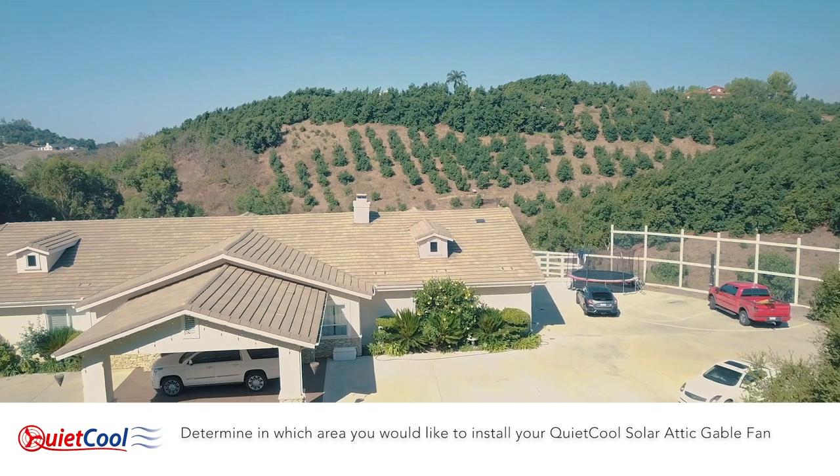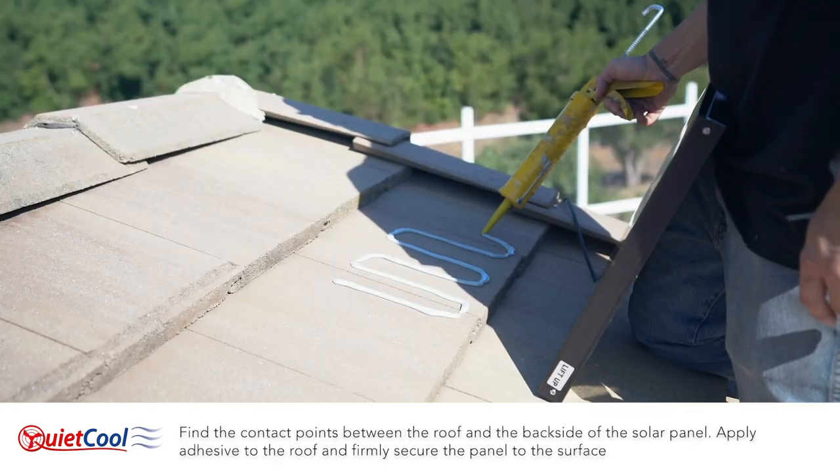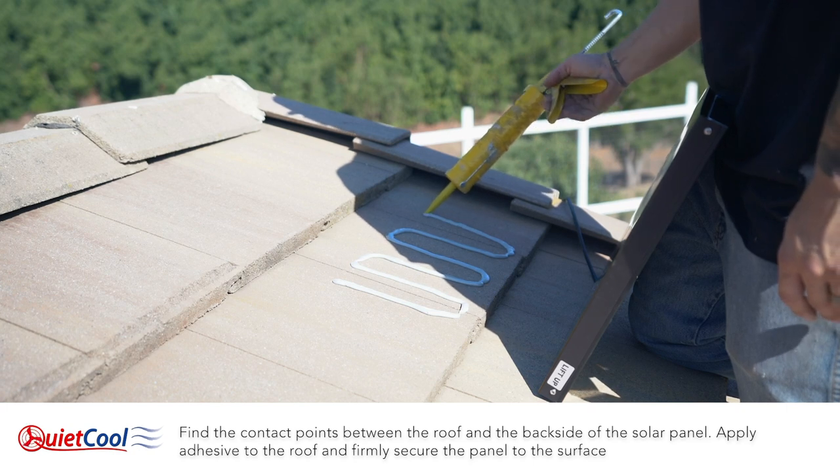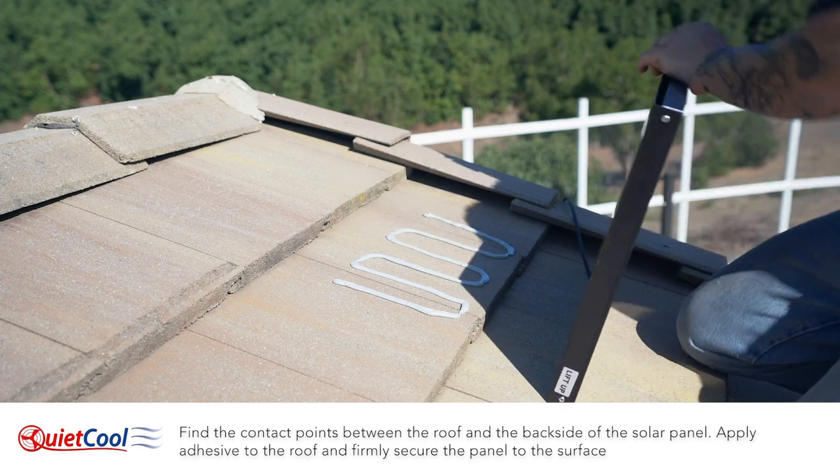Determine in which area you would like to install your QuietCool solar attic gable fan. Find the contact points between the roof and the backside of the solar panel. Apply adhesive to the roof and firmly secure the panel to the surface.